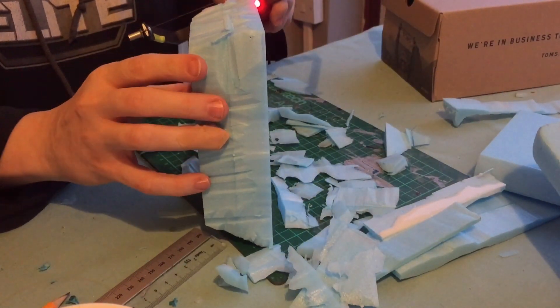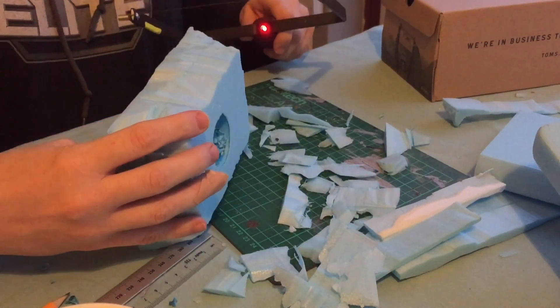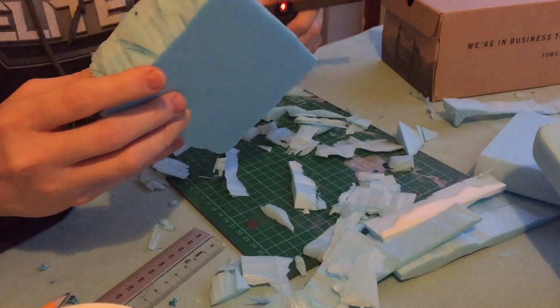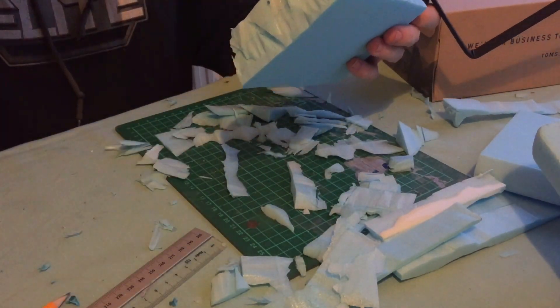If you don't have a wire cutter, you could just use a scalpel or a Stanley knife — just use any sort of knife really, a really good sharp one. You can just take chunks out and slowly but surely chip away.